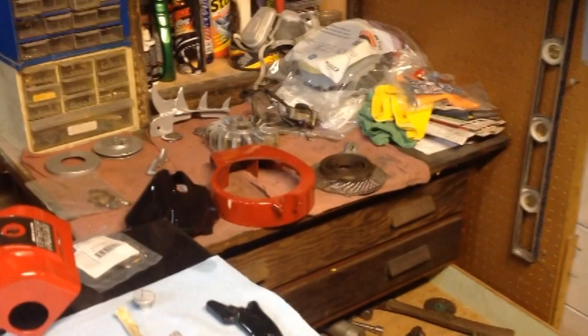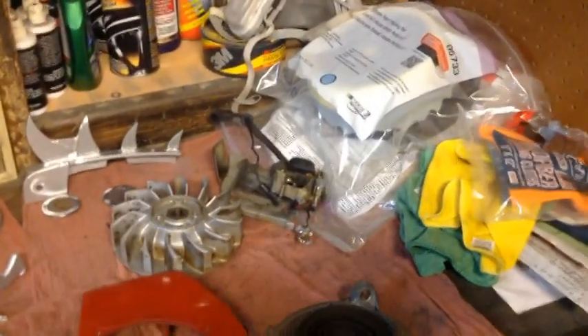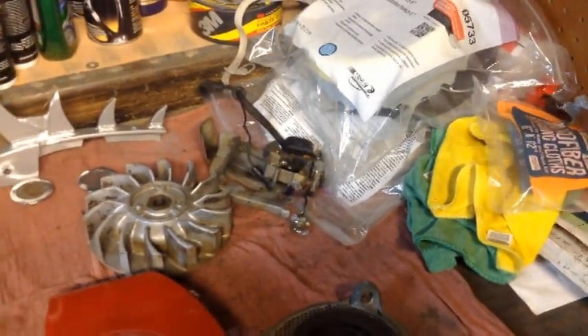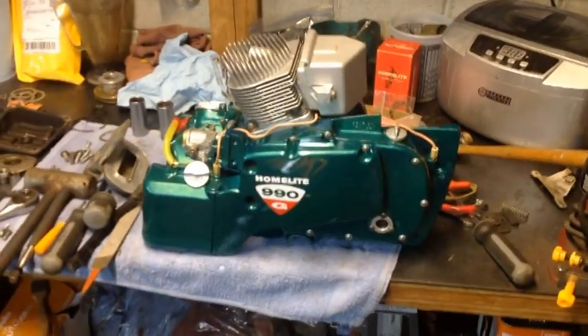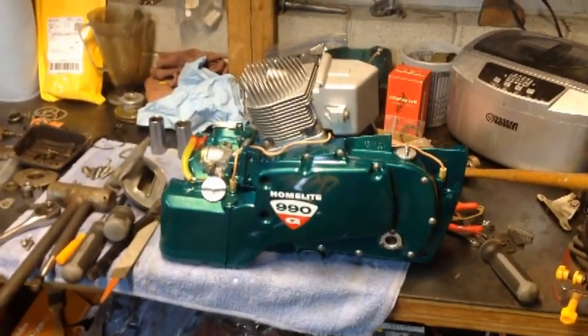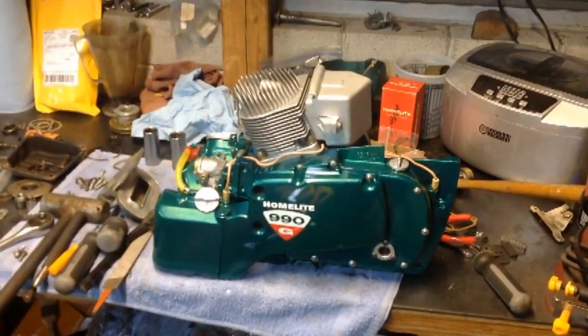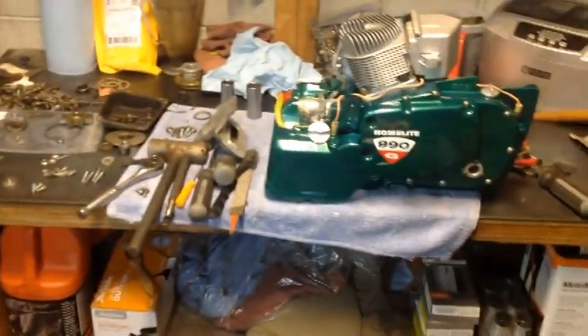I've got a brand new — well, new old stock — set of points on the way. Going to hope the condenser will last a while longer. These condensers seem to be okay for quite a while, and as often as this saw is going to run I think I'll be fine. My concern is heat and cold cycling. If I can source a condenser I will get one, because I want to get this thing back together as soon as those points show up.